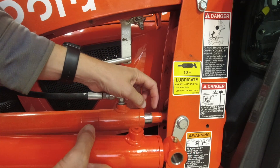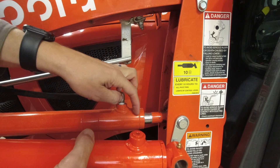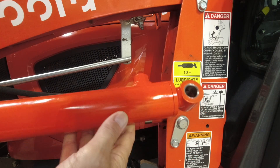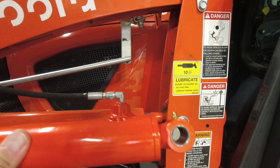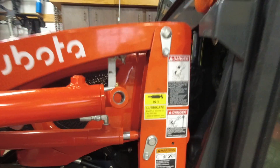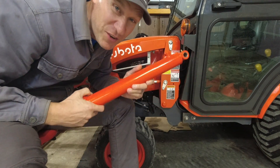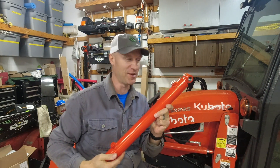Kubota did not bring this barrel all the way out — they easily could have. They could have made the barrel of this cylinder a lot longer, but they didn't. Kevin at Hydros Plus saw that. He saw an advantage to be made and he designed this cylinder to be a little bit longer. So not only is it going to have greater lift capacity, but it's going to have greater lift height — it's going to go much higher.